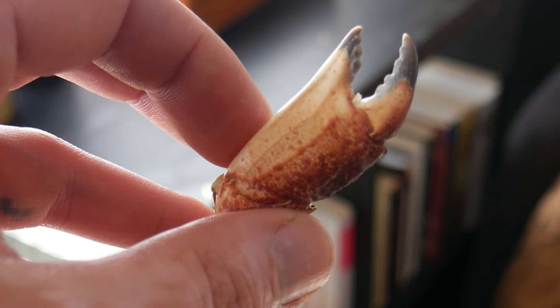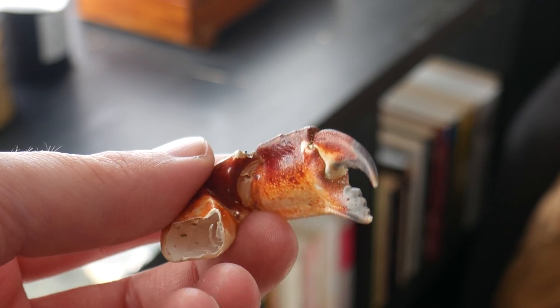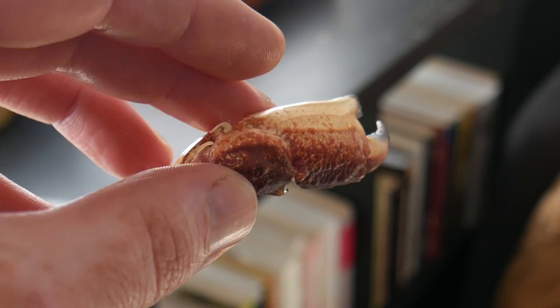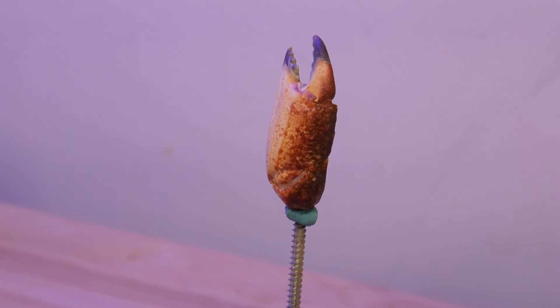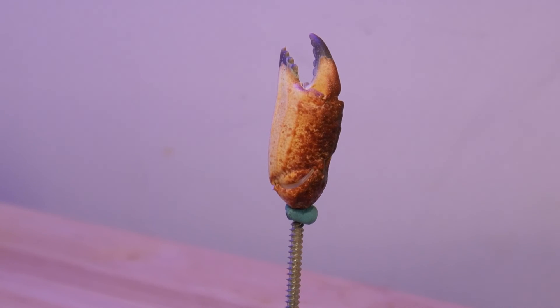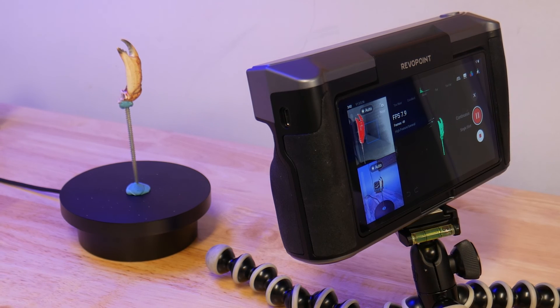While walking my dog along the beach the other day, I found this crab claw. Let's scan this and turn it into a headphone holder. I had to mount the claw to the turntable using some blue tack and a wood screw, then I set up the scanner. From here I used the continuous capture mode and let the claw slowly revolve.